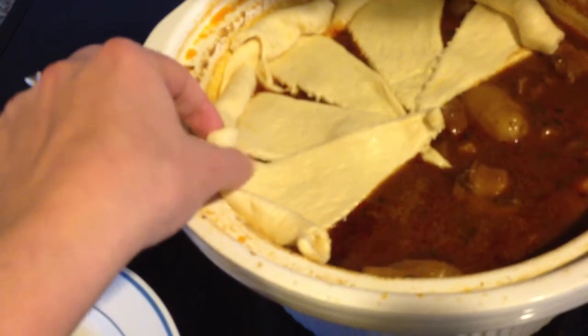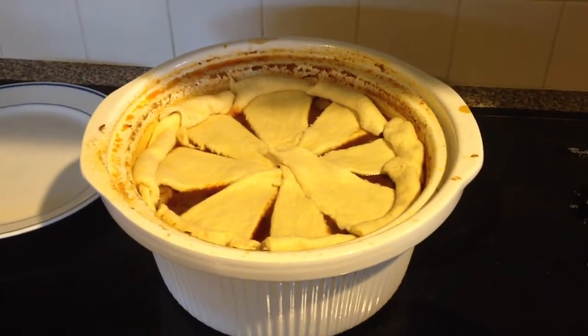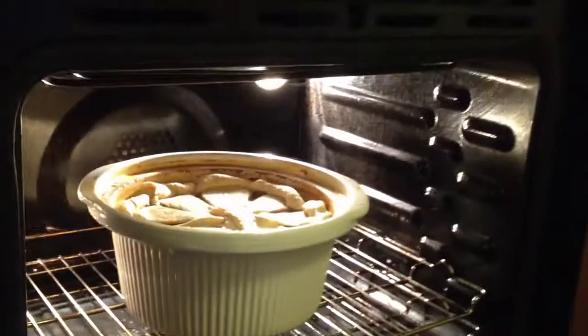After you have let it cook in the crock pot for about six hours on high, you can put your covering on, which is the Pillsbury Crescent rolls. Just roll them out, put them in a little circle, and then put them right on top of everything and into the oven. They really only need to cook for about 10 to 12 minutes, which is pretty fast.